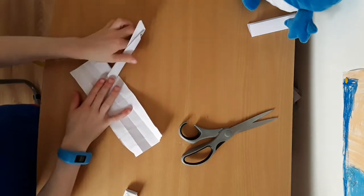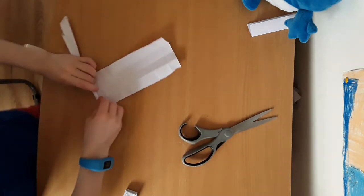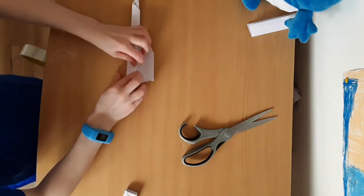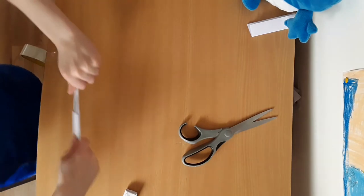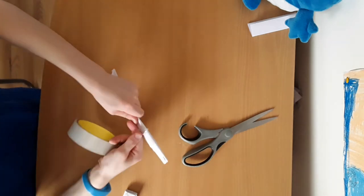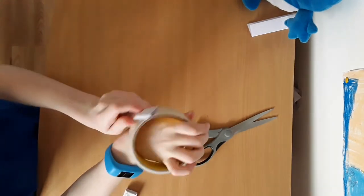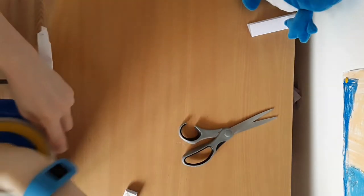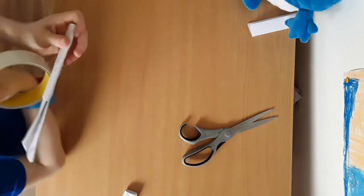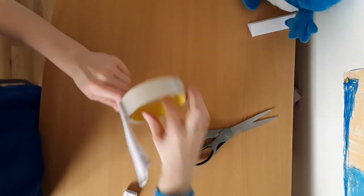Then you want to get a piece of paper and start wrapping it up like that. Then you want to tape or glue it. You can do that two times if you want. Tape or glue it up like that, then line it up and open it up like that.